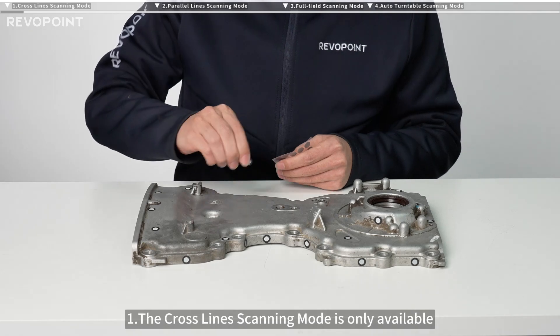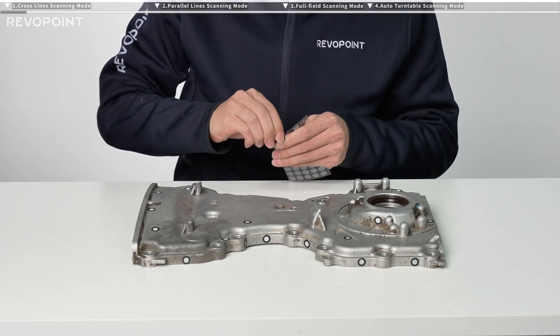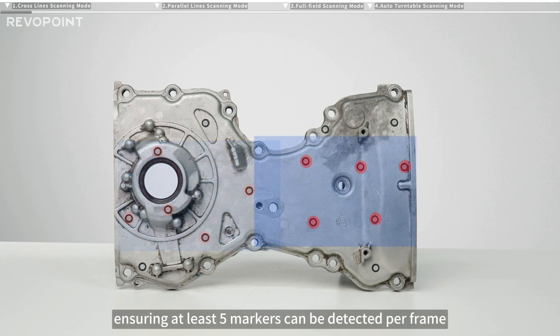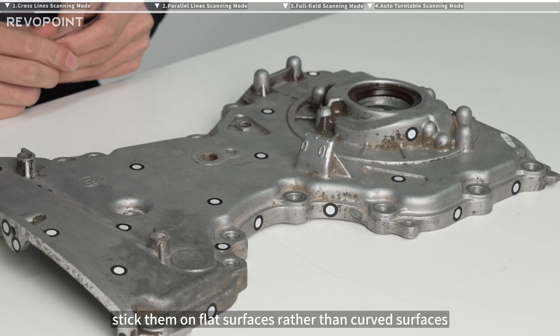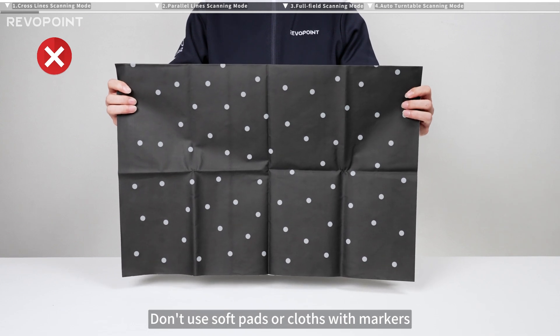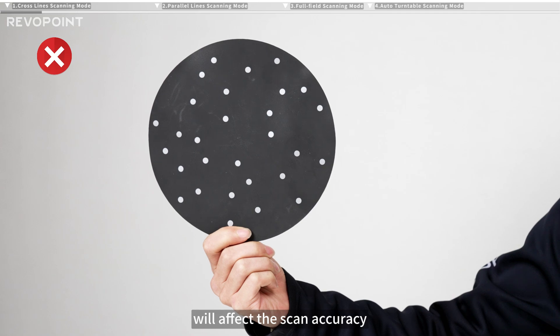The crossline scanning mode is only available when selecting Marker Scan. The markers need to be placed on or around the objects, ensuring at least five markers can be detected per frame. When placing the markers, stick them on flat surfaces rather than curved surfaces. Don't use soft pads or cloths with markers, as any deformation on their surfaces will affect the scan accuracy.